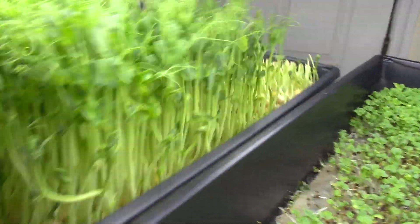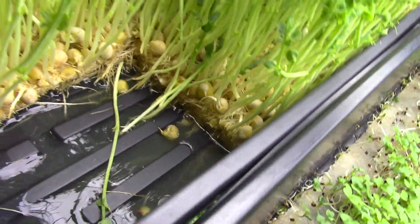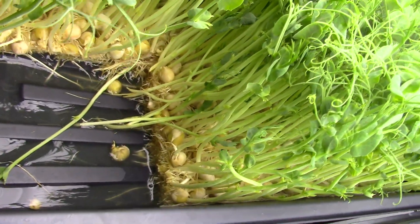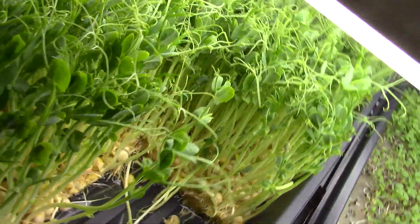You'll notice I've already harvested some here. From the other side I just trimmed those off because I actually made a salad for work. I got to get those peas out — there were some I actually took out. You can see I just cut them, there's no substrate, I just cut them. That's what we look like with the pea shoots on Grow Day 12.